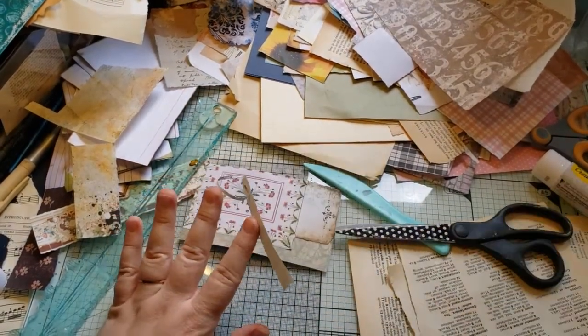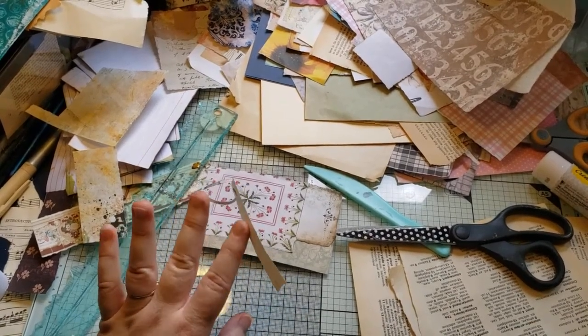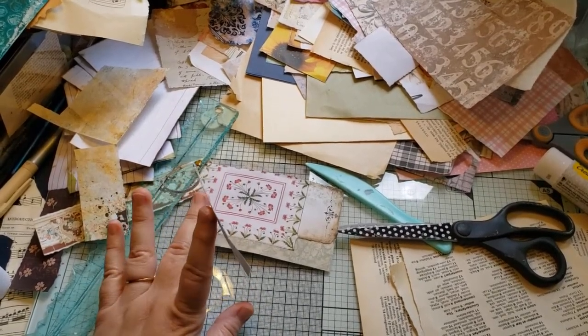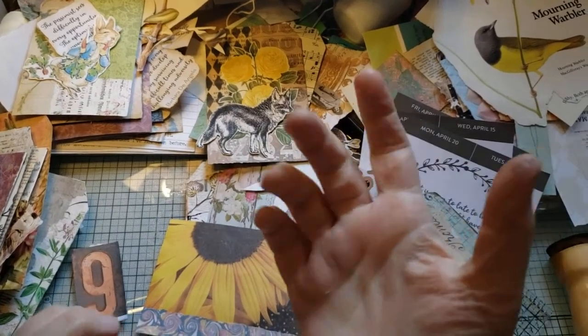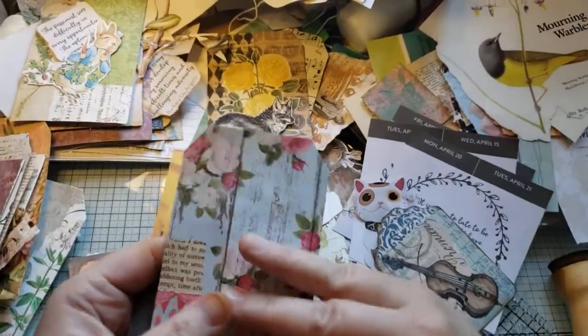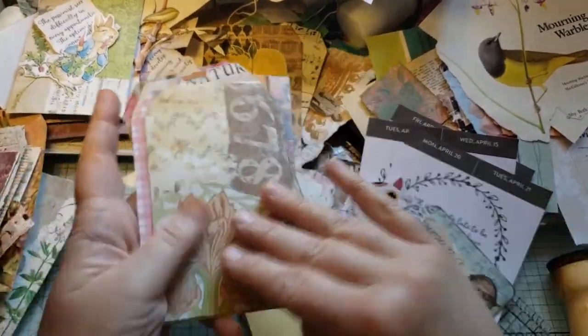I'm going to stop the video now and do some more collaging, then come back later — like when he falls asleep on the sofa — and do the focal points. Okay, finally back. I have like 14 minutes before my storage runs out. I collaged a bunch of these tags.